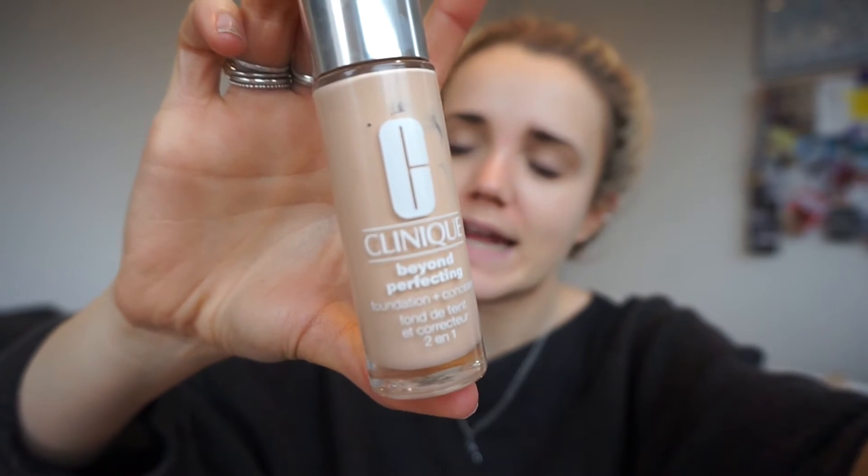It is a two-in-one blending, beyond perfecting foundation and concealer. I really like this one. I like the way it applies. I like that you don't pour it out. It is a good mid-range brand but it's only £25, which I think for foundation is actually incredibly reasonable. So this is my go-to, this is what I love, this is what I wear every day. I want to show you all aspects.